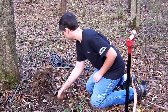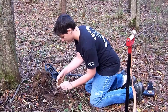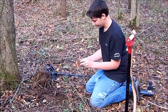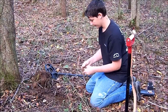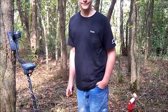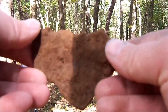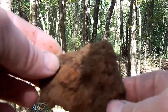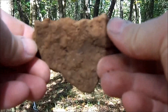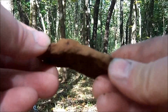Zachary located an object with the MX-5. He's got it in hand. What do you got? Pot shard. We got an iron pot shard. Zachary, go ahead and bring it over here so we can have a look at it. It's got an interesting feature on there. We'll clean it up when we get home and get a label on it. That's the first confirmed find with the MX-5. Good job, Zach.